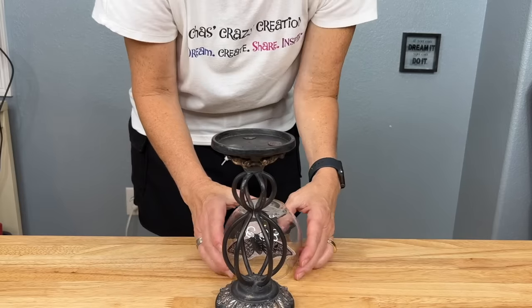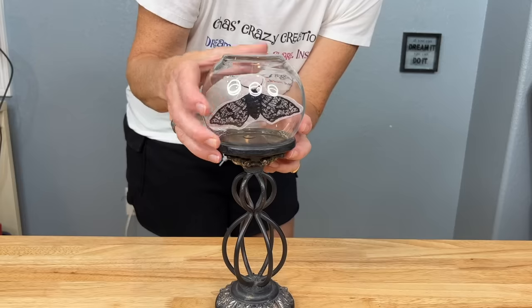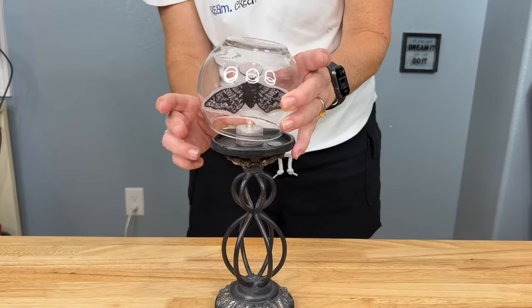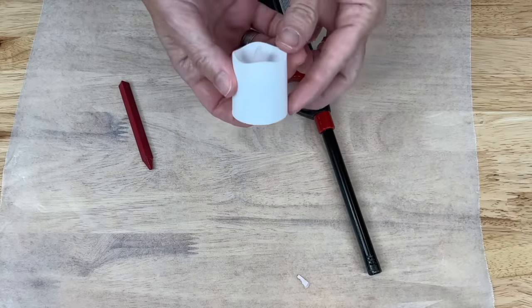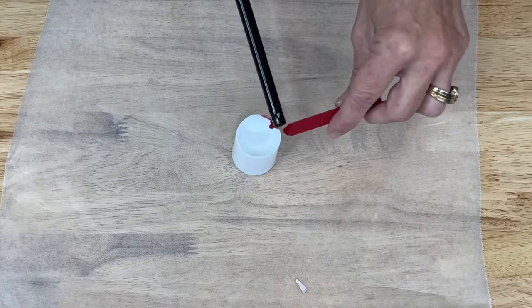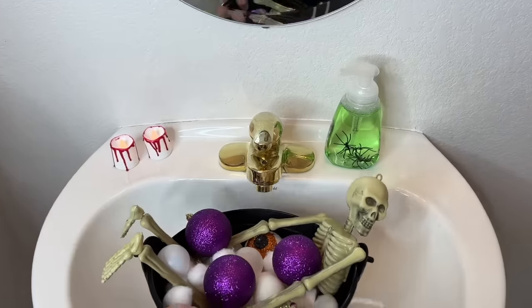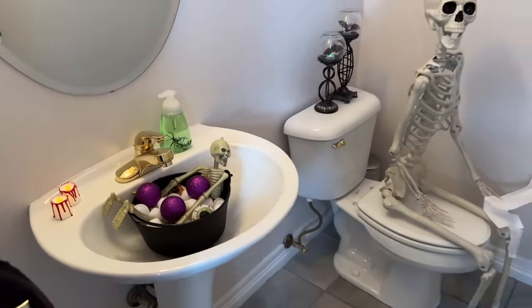I purchased some candle holders at the thrift store and placed a bowl on top upside down. I'm going to add a color-changing LED light and a battery-operated votive, then place wax over the candle. Now let's get decorating — I hope this inspires you to create some bathroom Halloween decor of your own.